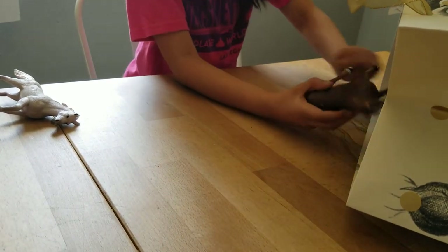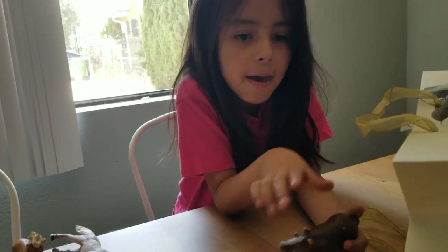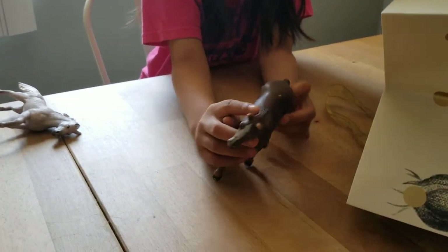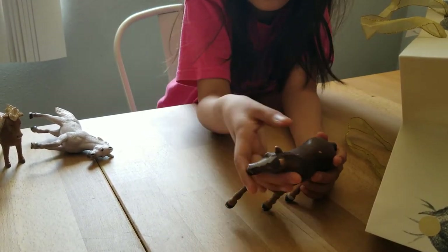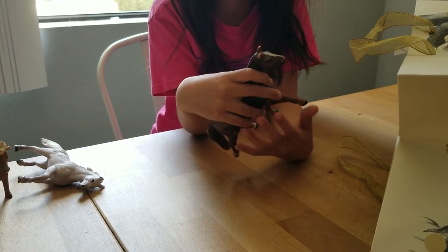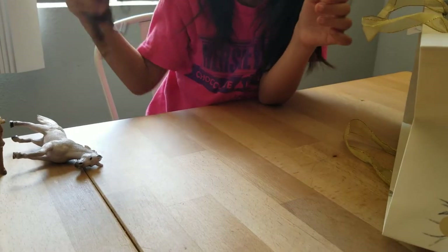The next horse we have is this horse and I feel like it's walking. Some of them are like walking and I love this walk - it's walking normally. It has some braids here so I'm guessing it might be like a riding horse, you know, you can put the saddle on. He has this nice look and he's really cute. He has dark brown with this white line that I don't know what it's called.